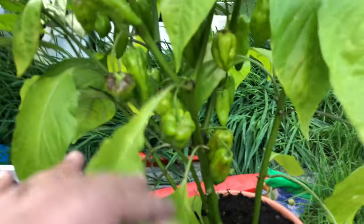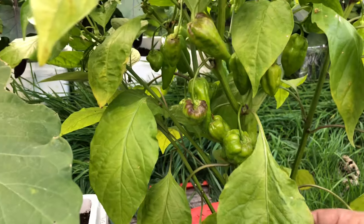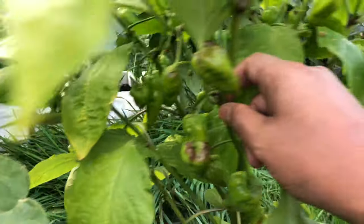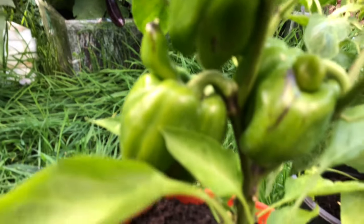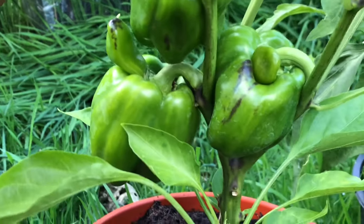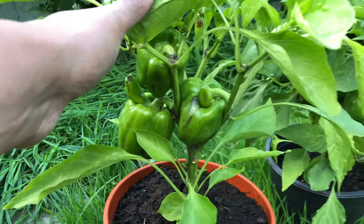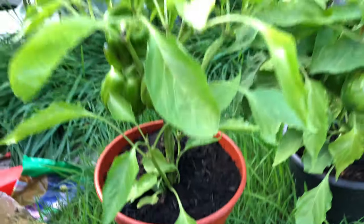Here are naga chilies — they're just waiting for them to ripen a little bit and then they'll get picked. There's a lot of naga chilies on this plant. Sweet peppers here — this one's a little bit deformed but I'm sure it doesn't affect its taste. More sweet peppers, and you can see they're not in very large pots but they're doing okay.